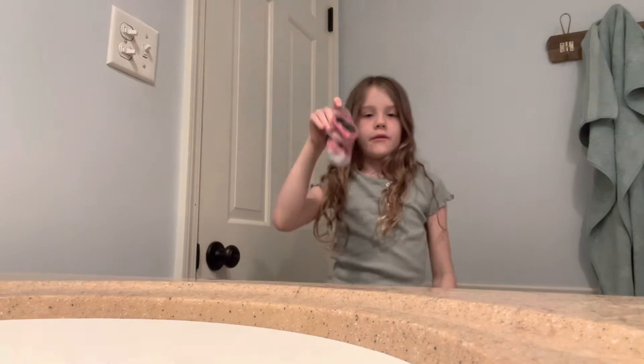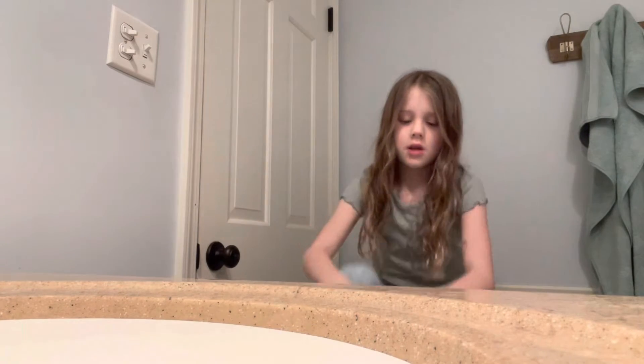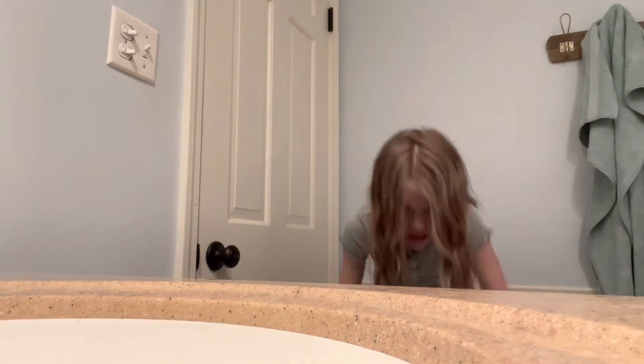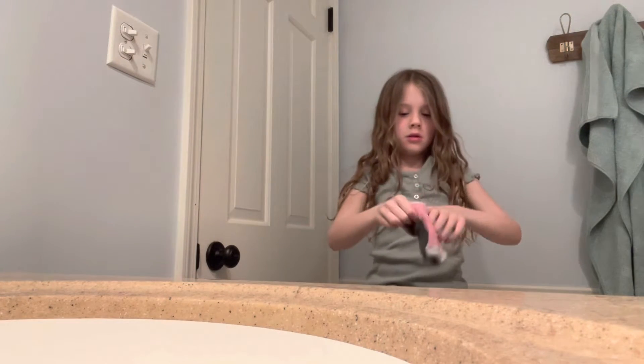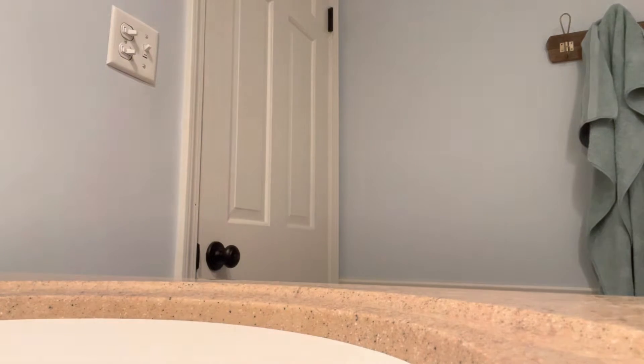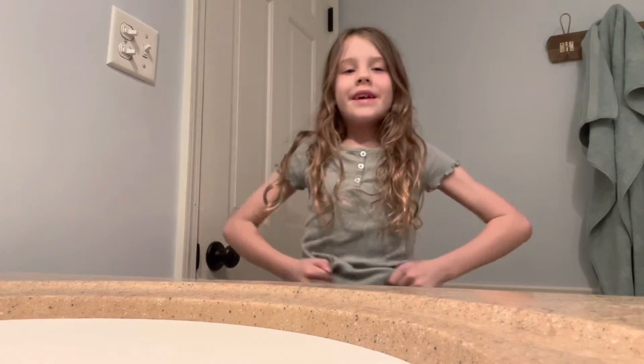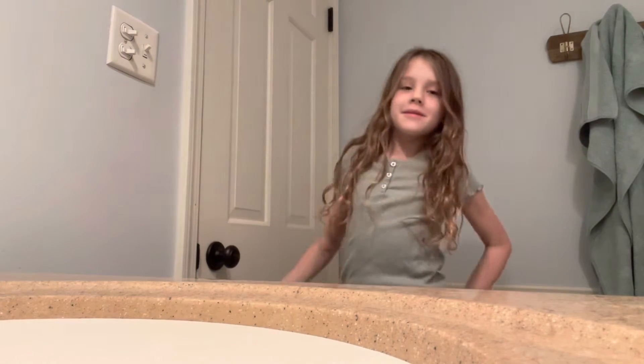Okay, I forgot the socks — that sucks. So we're gonna put these on and... ow! Okay, that hurt. Yeah, ow. Okay.